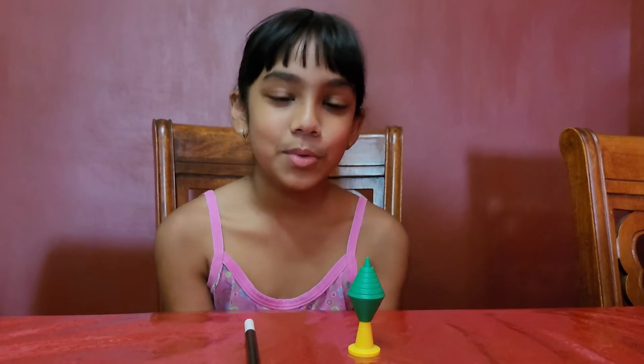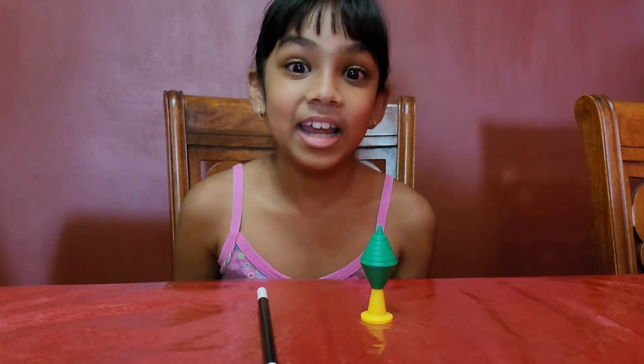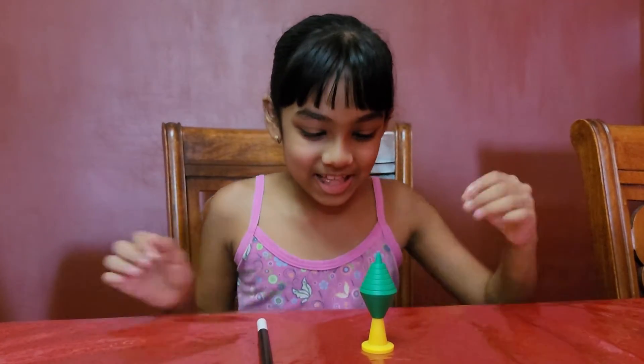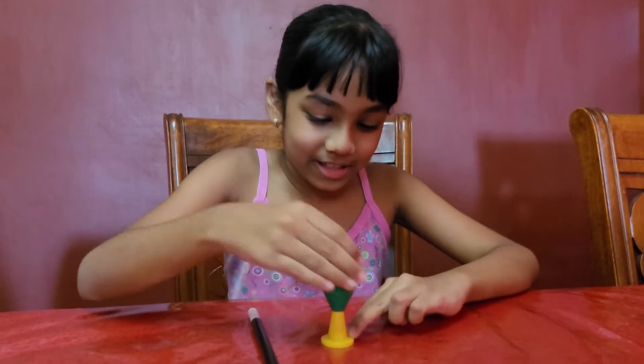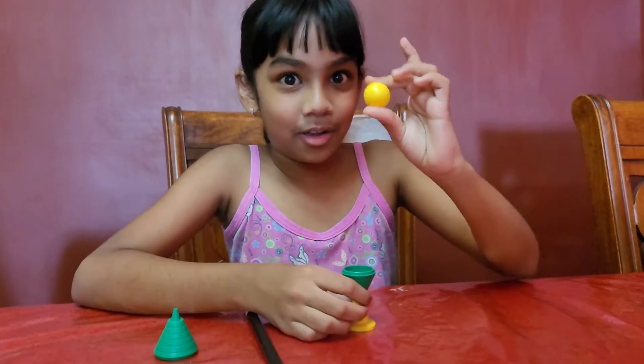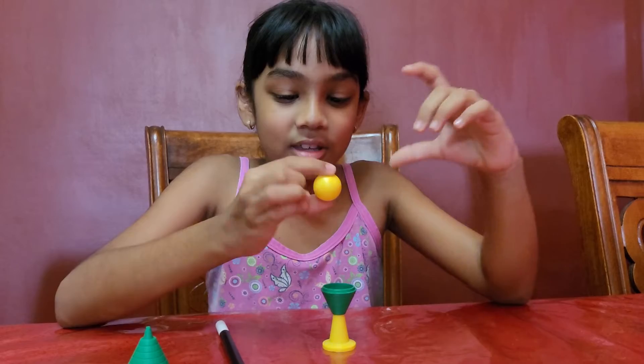Hi! Welcome to Sadie's Fun Channel, and today I'm going to show you another magical trick. So you see, right here I have a ball. This is just an ordinary ball, nothing suspicious.